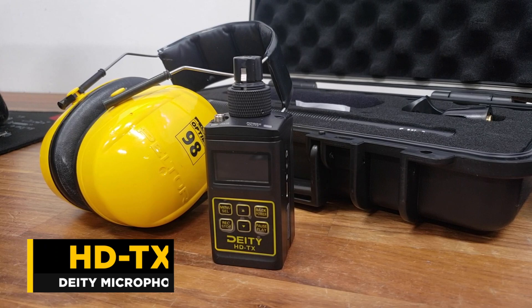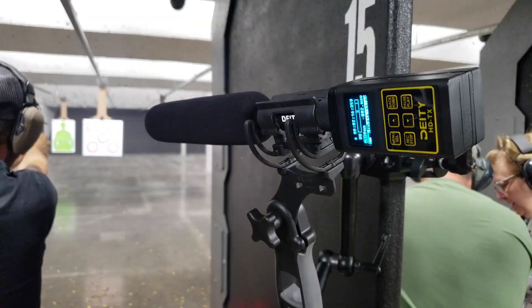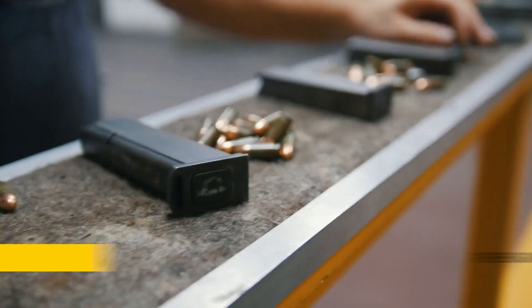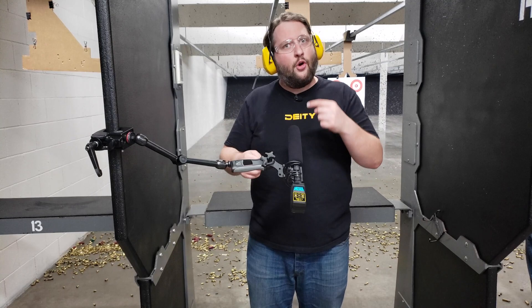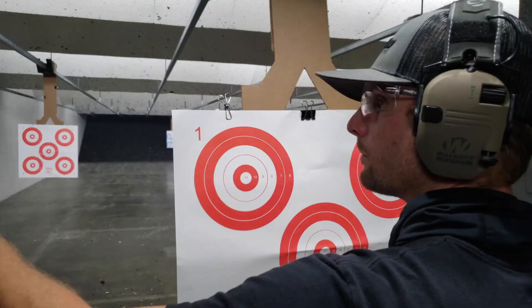Here's a rundown of our settings. One of the other big tips is we're going to do a rehearsal with the gun — one or two shots — to get our levels correct before we do any long takes. The last thing you want to do is waste a lot of ammunition and recording time on takes that are nothing but clipped audio. Rehearse one shot, check your levels, another shot, check your levels — make sure what you're getting in your audio recorder is exactly what you want.